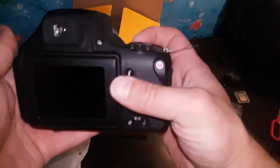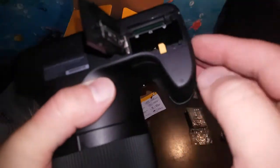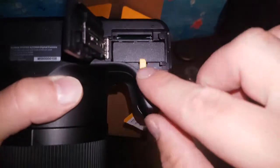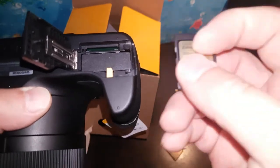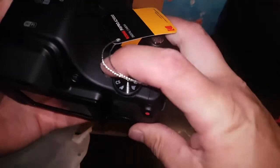Now let's power it on. First we insert the SD card into its slot, then the battery goes in until it clicks. Memory card is loaded and we are ready to go — let's turn it on.